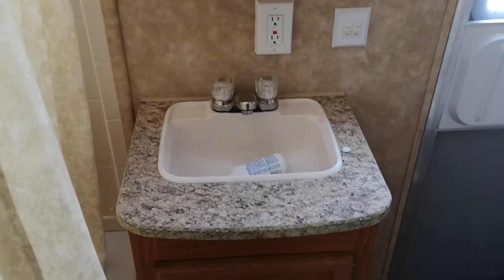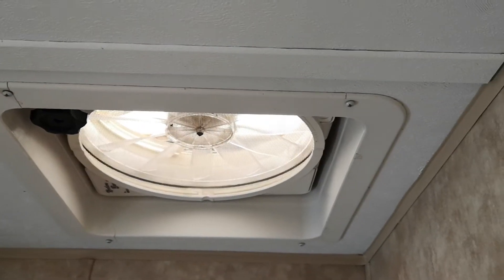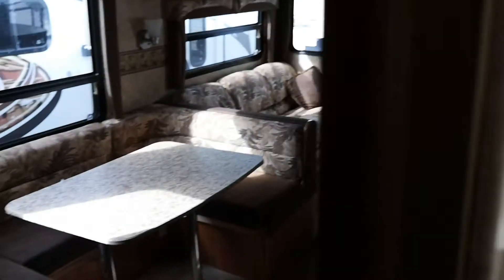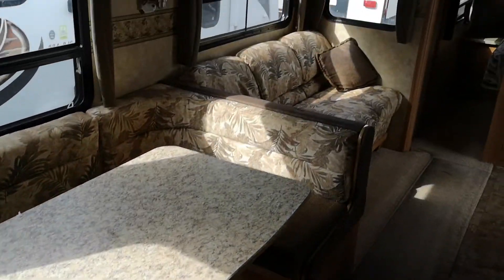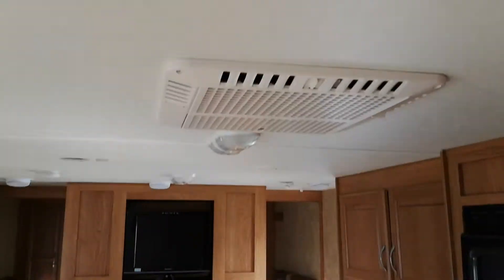The bathroom — you've got your tub-shower combo. There's the sink, toilet — pooping in nature because you can. Fantastic fan in here to suck air out. That's about it — if I've missed anything, let me know, it's the best I can do.